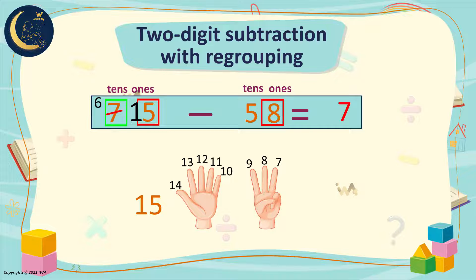Now we will move to the tens digit. It has 6 minus 5. That equals 1. So the result of the subtraction is 17.